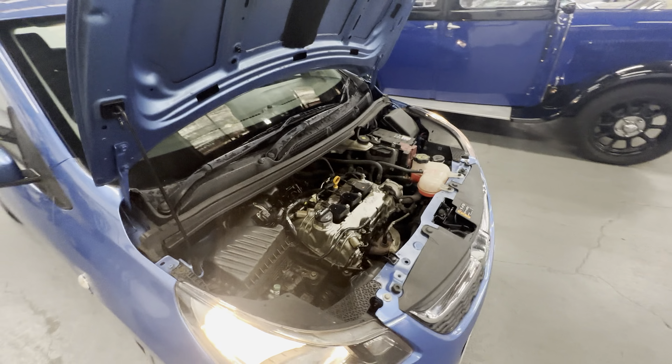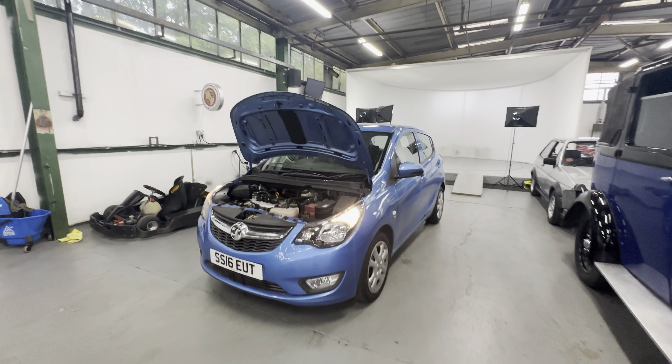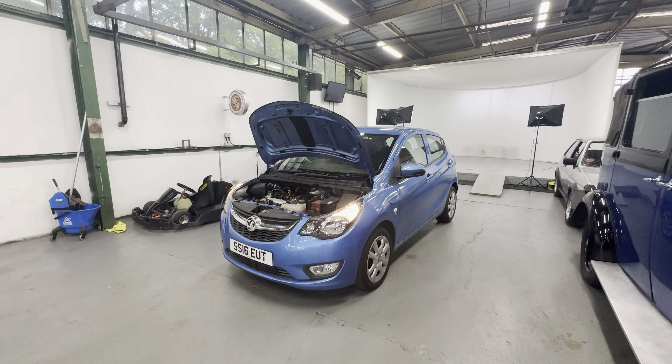So there you have it — 2016 on a 16 plate Vauxhall Viva SE. Any more questions, please get in touch. Thank you.